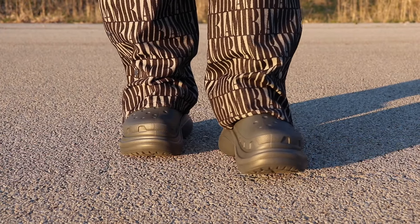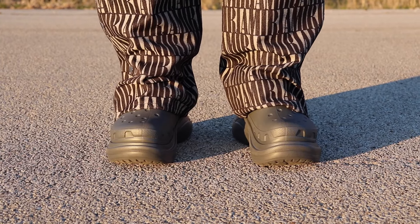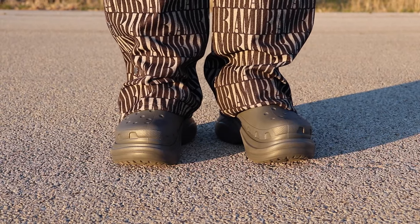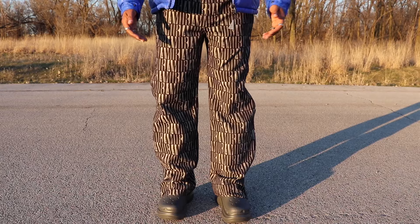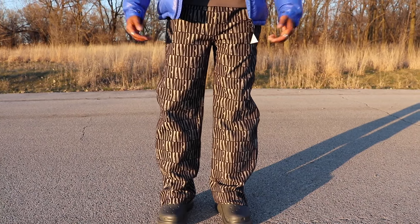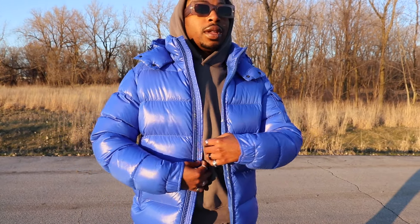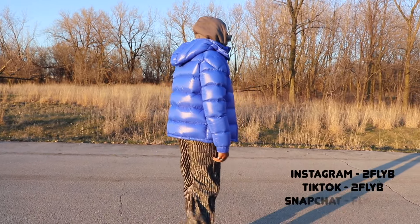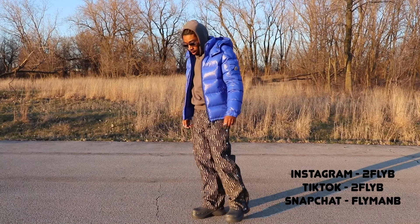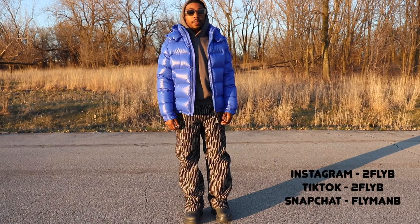All right guys, so with the how-to-style: as y'all see, I have my jeans over the boots so you don't see the Balenciaga on top. I feel like this is a more toned-down look. I got some baggy jeans to go with them — with these boots if you want to go over, you have to do baggy jeans. They're gray and black. I got this almost asphalt-gray hoodie, some gray sunglasses, and I have this blue Moncler coat on. And this is the look. I feel like this is a nice, chill, laid-back look. This is one of the ways I would style it — let me know what y'all think.